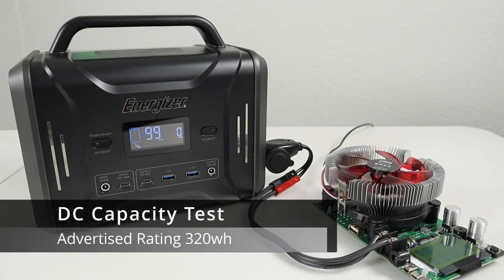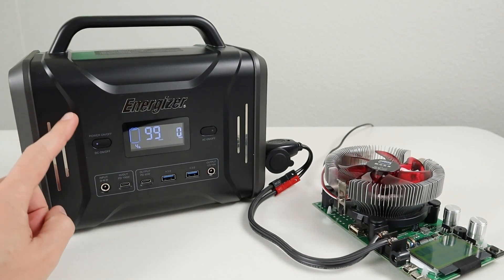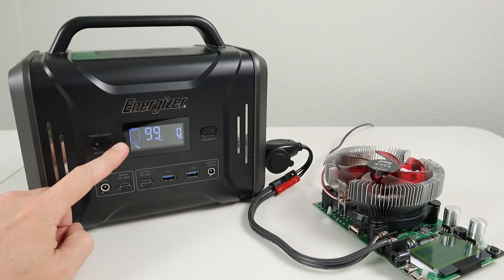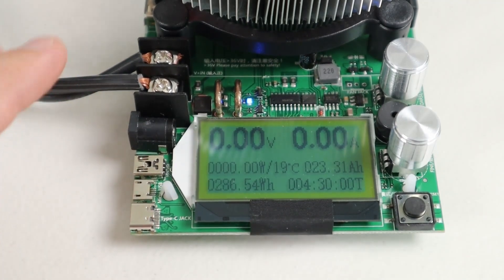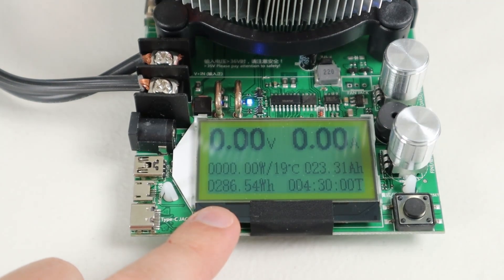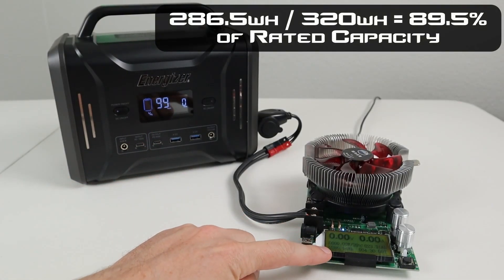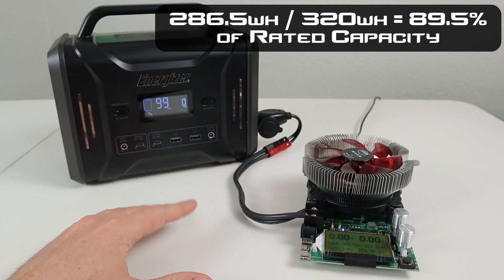This has lithium iron phosphate, so the voltage is higher. Each of these power stations has a rated capacity — this one has 320 watt hours. I like to verify the actual capacity, so I charged it to 100% and discharged it all the way using a battery load tester. It shut off the DC output at 4%. I discharged it at 64 watts, which is a 0.2C discharge rate. That test ran for 4 hours and 30 minutes exactly, and we got a total of 286 watt hours during the test, or about 23.3 amp hours. Taking the 286.5 watt hours divided by the rated 320 tells us we pulled around 89.5% of the actual capacity.